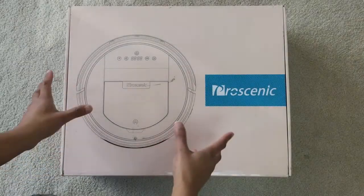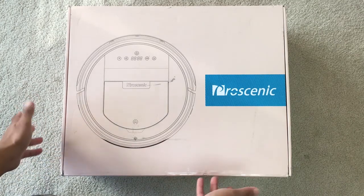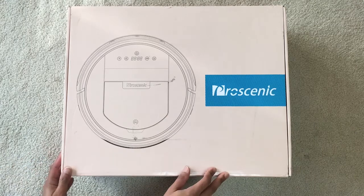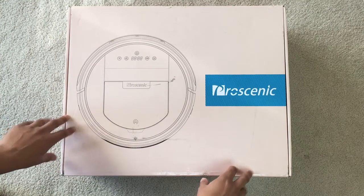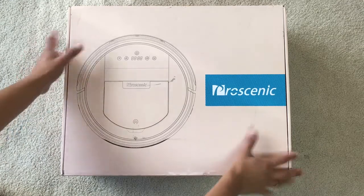Hey guys, I'm really excited today — I picked up my very first robotic vacuum. I really like having a clean place to live, but with my busy schedule I just don't find enough time to vacuum as often as I would like. So I'm hoping this Pro Scenic vacuum will actually do the trick and help keep my place clean. Let's go find out.